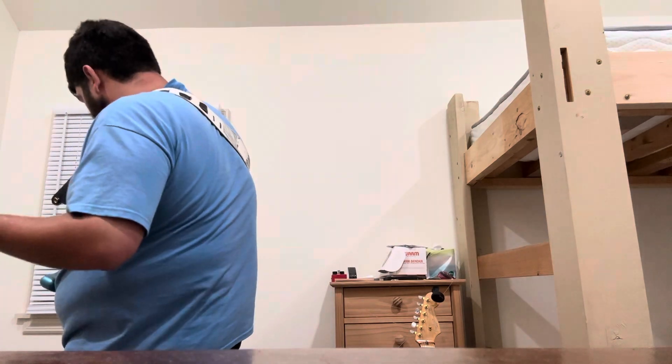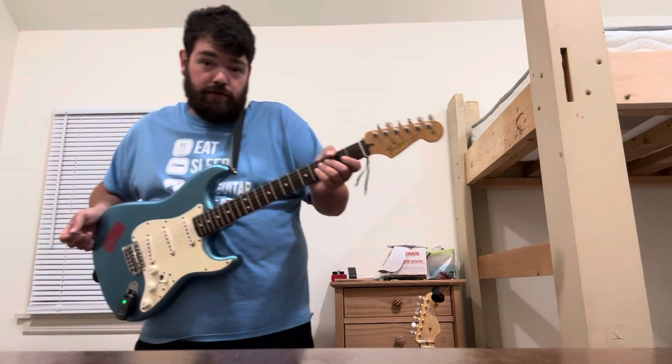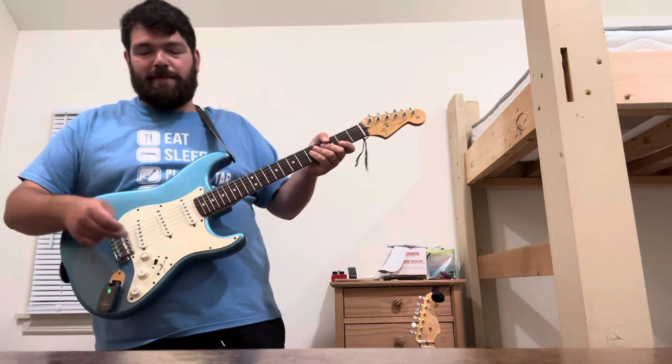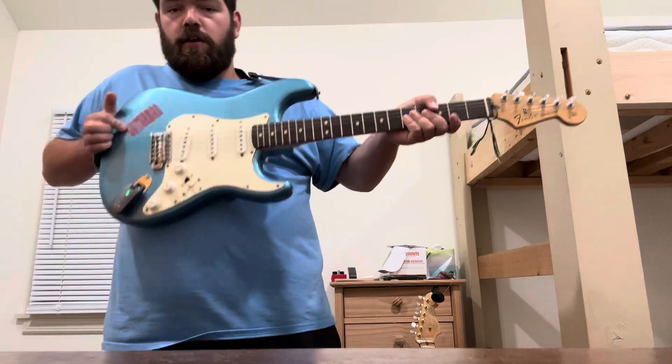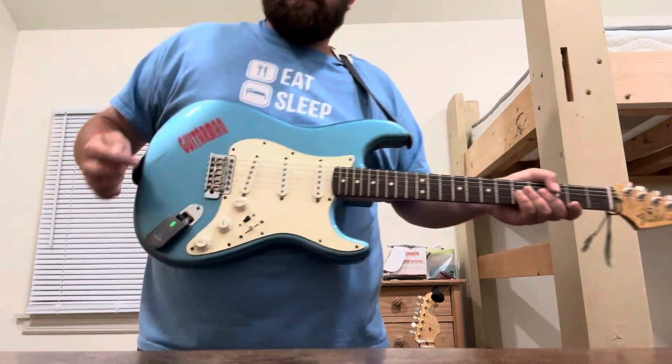Hello ladies and gentlemen, this is McGarvey Music Reviews — gear and stories about the gear. This is my 2013 made in Mexico Fender Stratocaster. Let's start with a close-up.